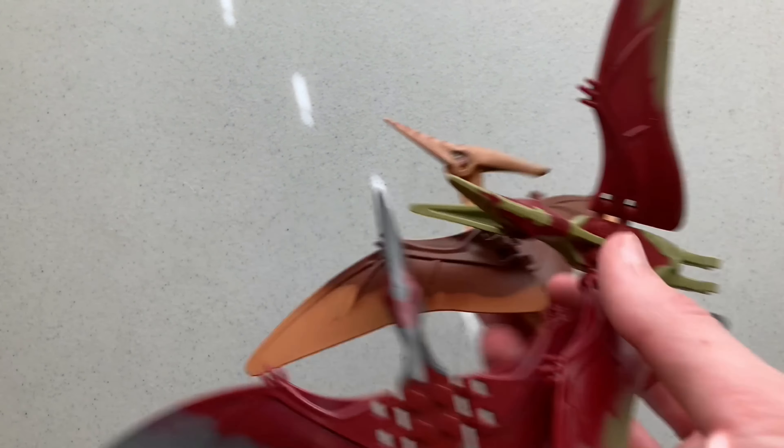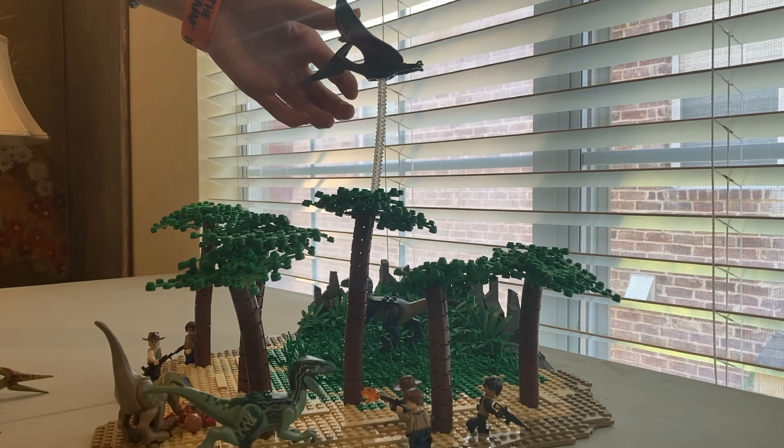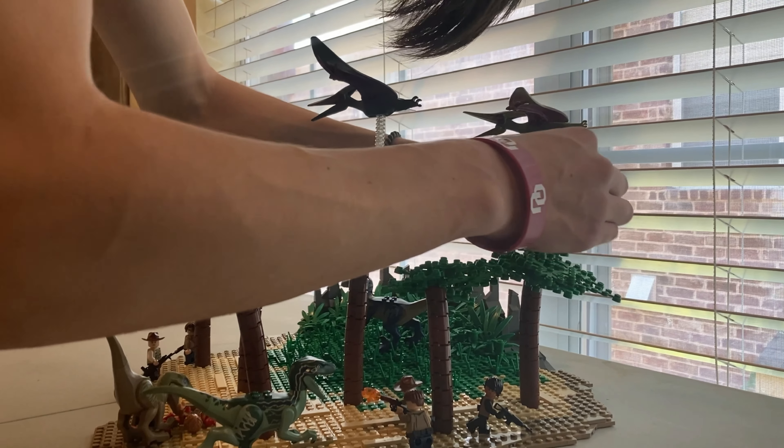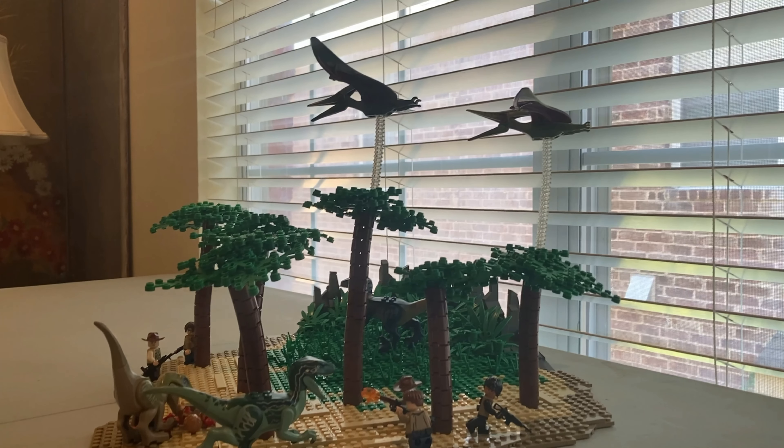Then I grabbed some pterodactyls and a bunch of clear studs, stacked the studs on top of each other, and put the pterodactyls at the end so it looked like they were flying over the poor guys getting eaten without a care in the world — the pterodactyls didn't have a care in the world, not the guys getting eaten.